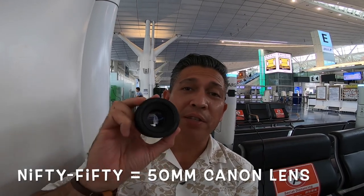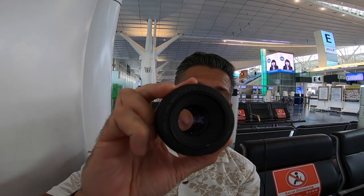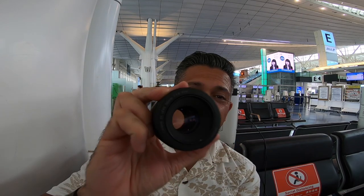I'm supposed to have my mask on, but I'm talking to you, so I want to make sure you can hear me, so I took it off. Anyway, today I want to talk about the Nifty Fifty.